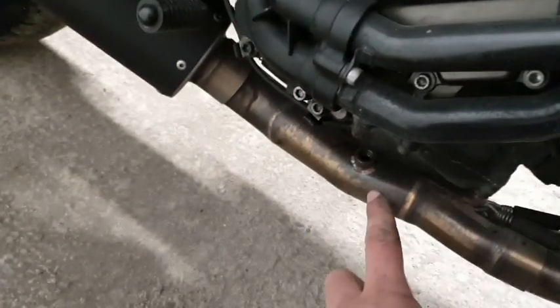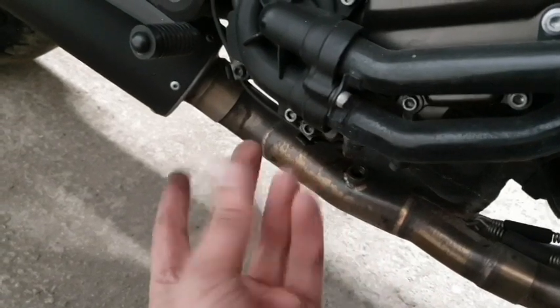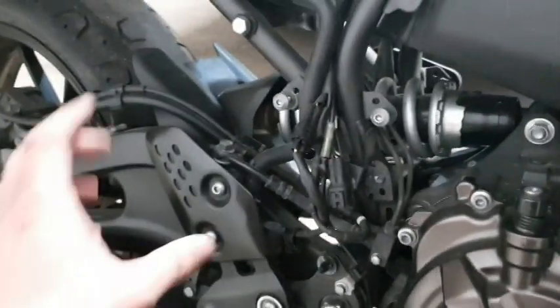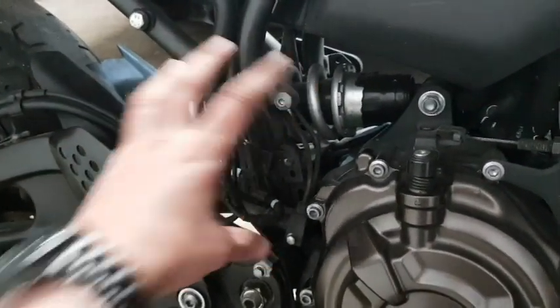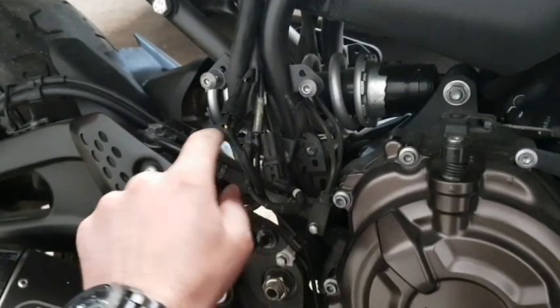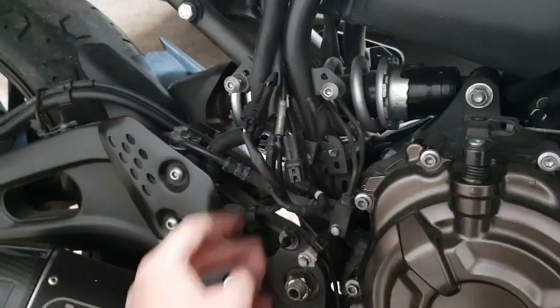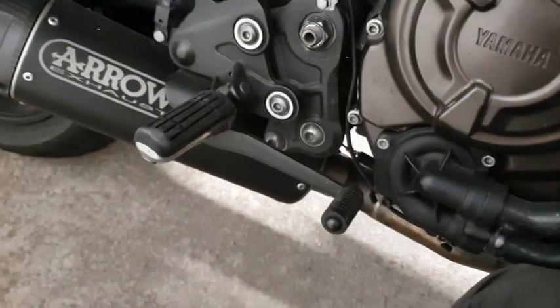I've just started to remove the exhaust now. Last time I very stupidly twisted the sensor that plugs into the exhaust round and round until it came off. This time I realized it's much easier — there's a panel here which is just two bolts. Undo them, pull it out, and then you've got access to all the connectors, the brake pipes, and everything under there, which makes unclipping connectors much easier.